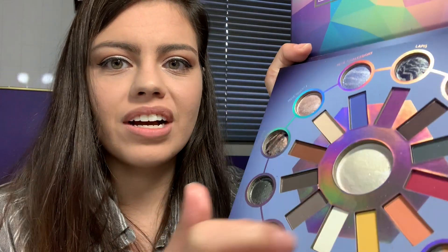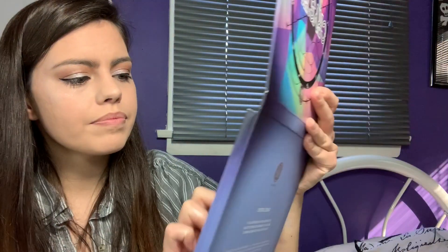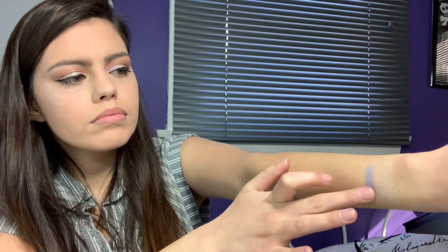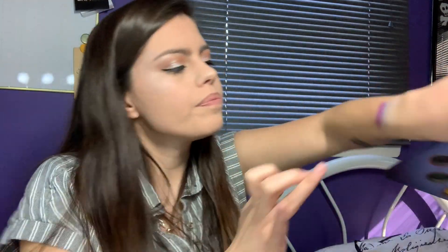Now we can go into the matte colors. I'll do this side of my arm. They have no names for these, so I'm going to go through these kind of pretty quick. They have this white shade that I used on the base of my eye — really nice base. Then they have a blue — love that. Then a purple. Then a gray or black, dark gray. That's not very pigmented.